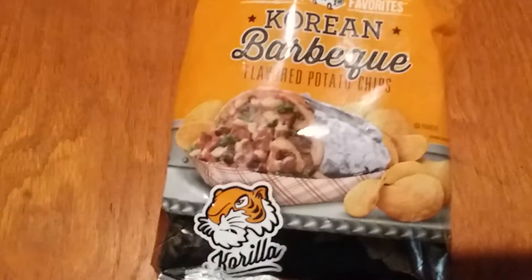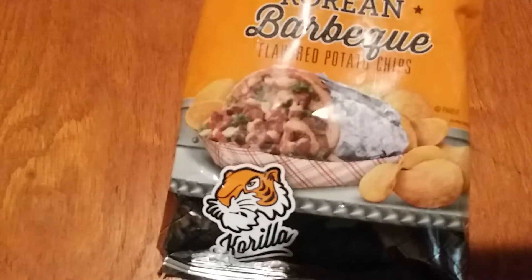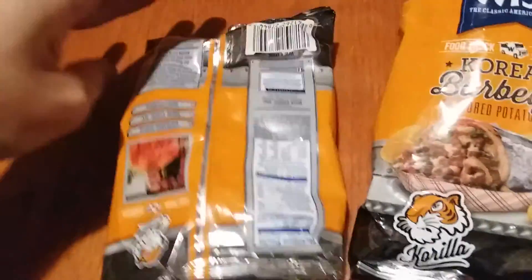Is it raining? Alright, now we have it open. These is what it looks like. They smell like a barbecue — you can definitely get a barbecue smell out of them.